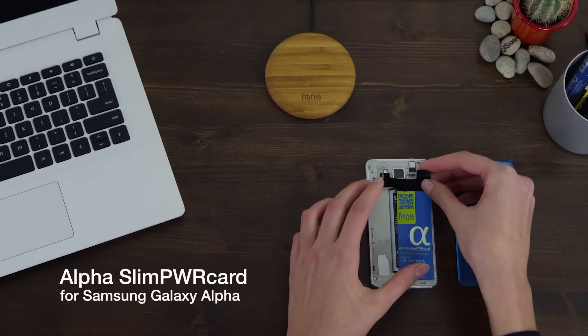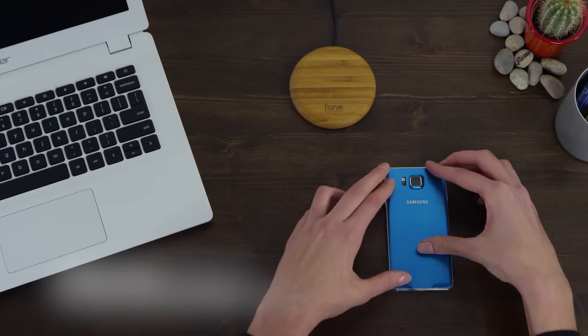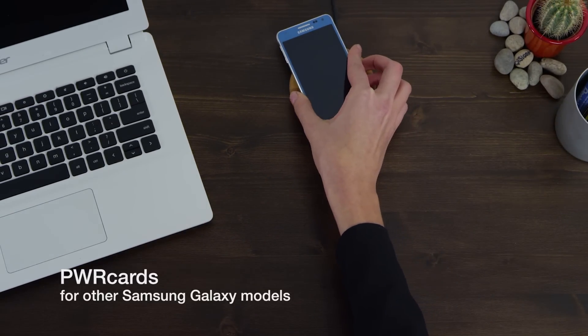With a Samsung phone, just choose a suitable power card, so your phone is ready to charge.